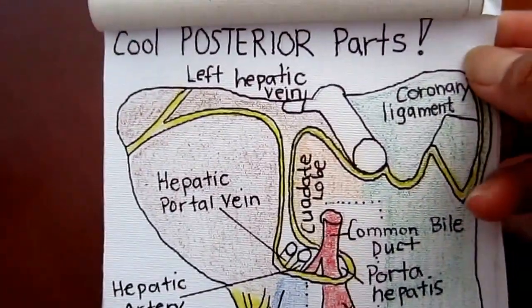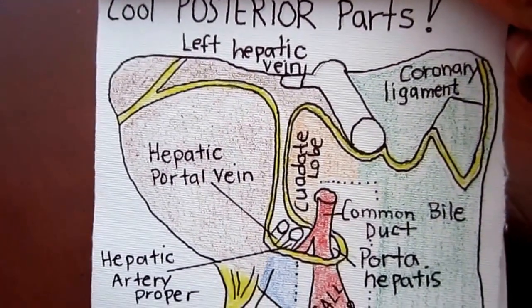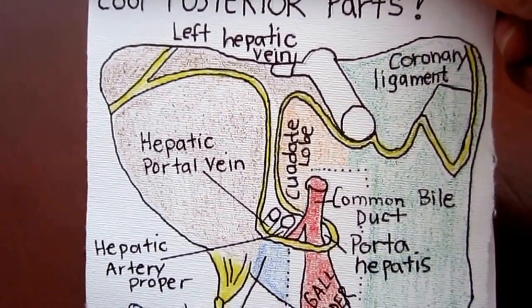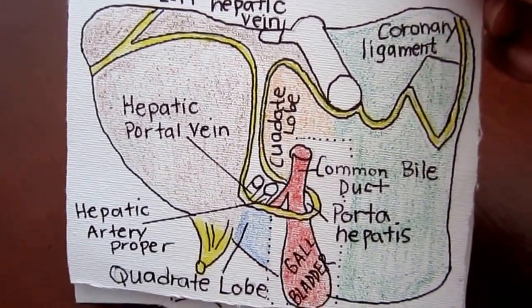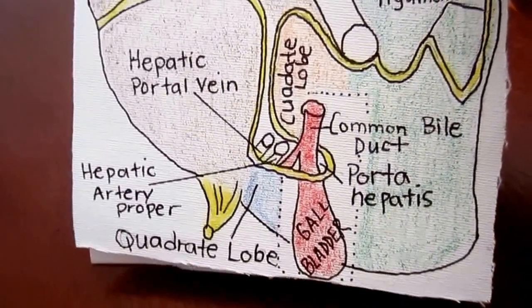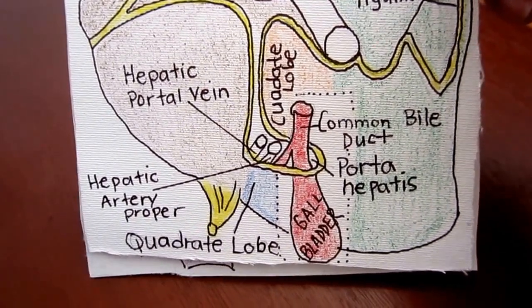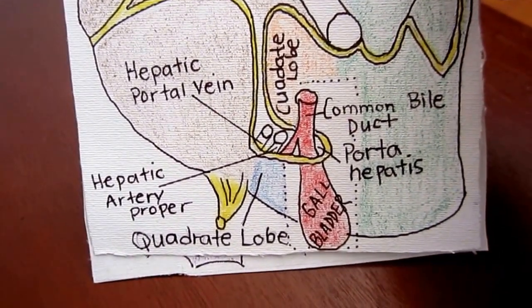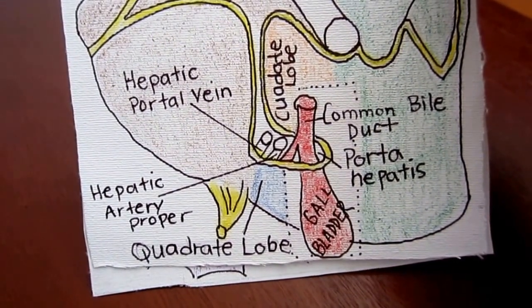Cool posterior parts: coronary ligament, left hepatic vein, hepatic portal vein, quadrate lobe, common bile duct, porta hepatis, and hepatic artery proper.